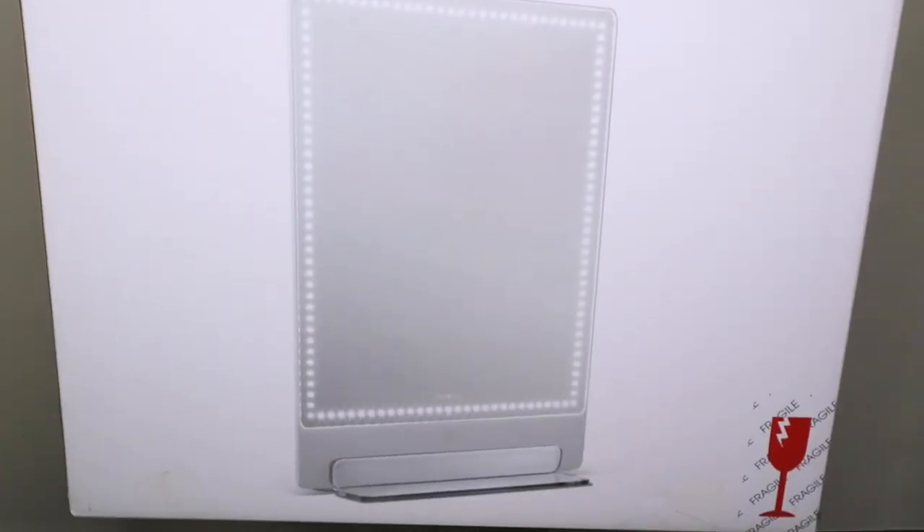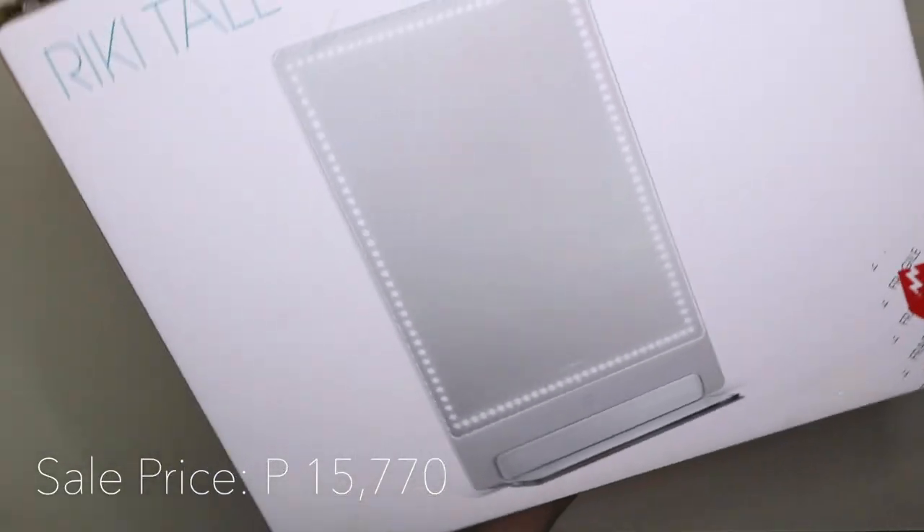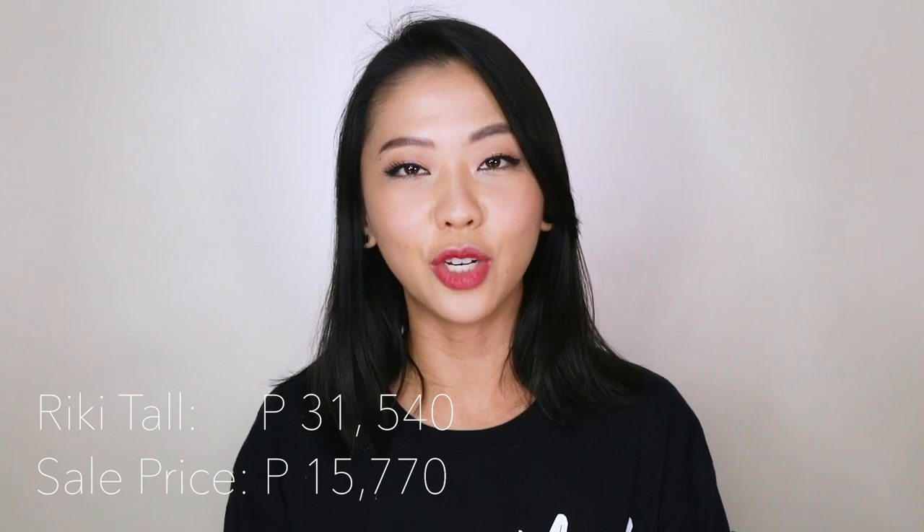When this package arrives, it's super duper exciting. If you're an avid online shopper, this is gonna be a new high because the package is so big — about hip level for me. I purchased it for 15,770 pesos at the last Freya sale. The normal price is 31,540 pesos. Yay for good deals! On the Glancor website, it is only about 25,000 pesos.